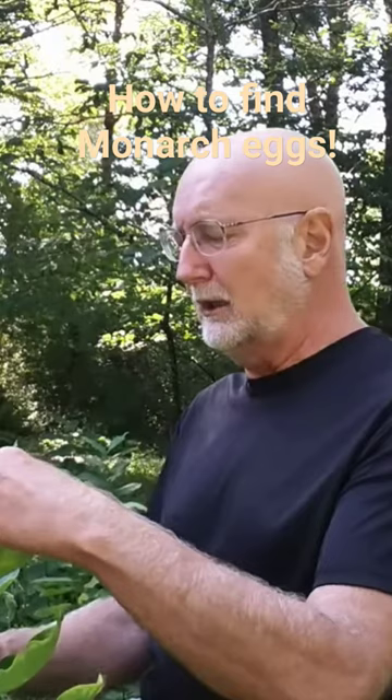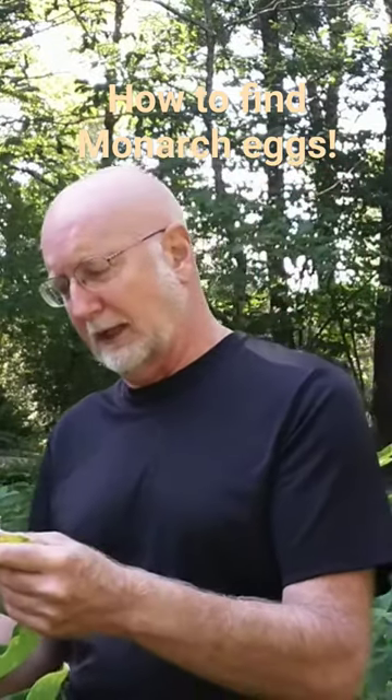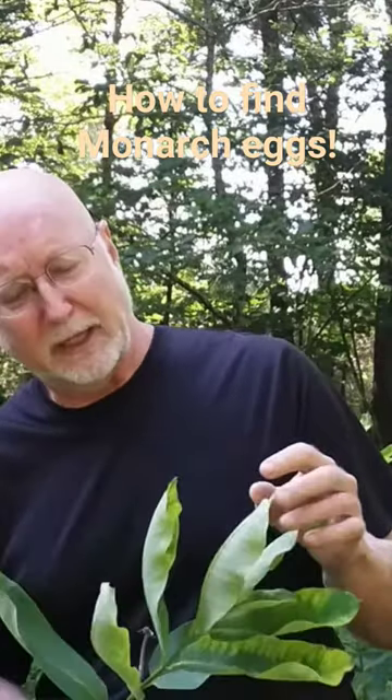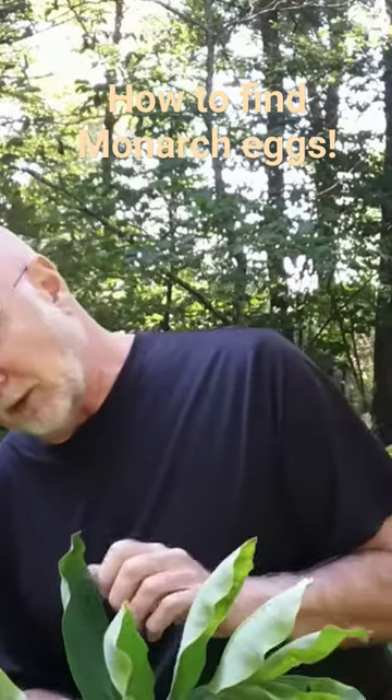So we begin by looking under leaves for the monarch eggs. What I like to do is gently bend the plant over and lean it a little bit, but I don't want to break the plant.